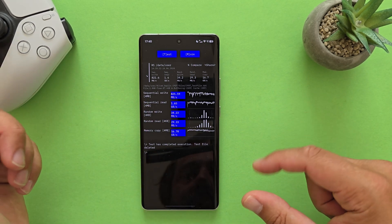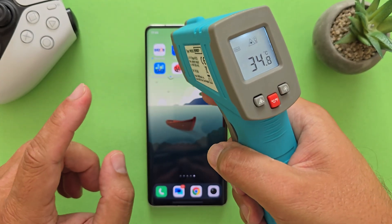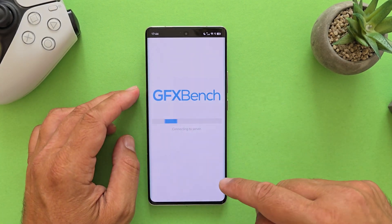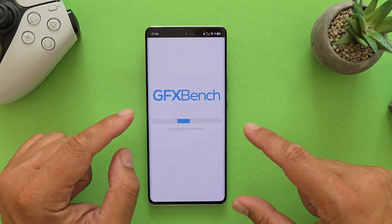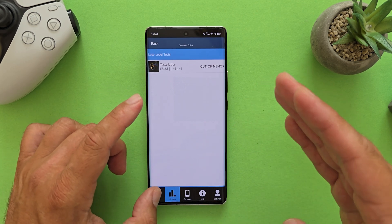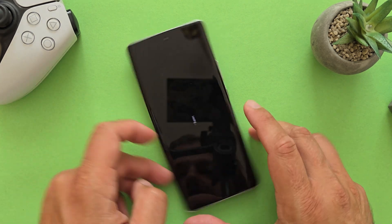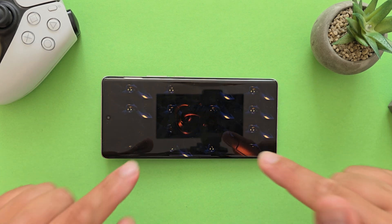After another rest — the phone is at 34-34.8°C with the room at 26°C from the AC running all day — I'm starting GFX Bench. To begin this benchmark you need to allocate 600MB of downloaded data. I'm selecting all the tests and starting them all. Thank you so much for watching — I really hope you appreciate the effort of putting this phone through these standard benchmark tests.